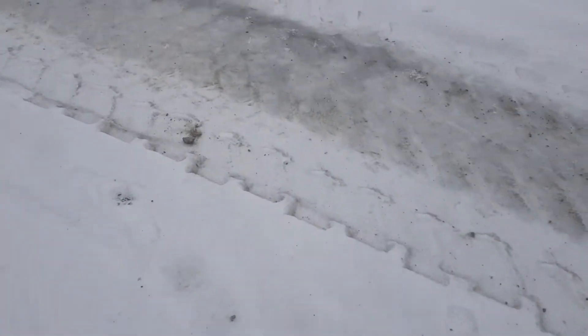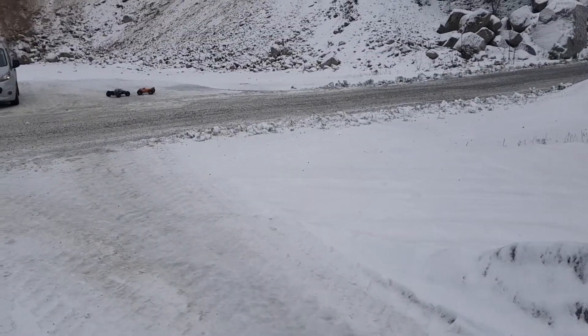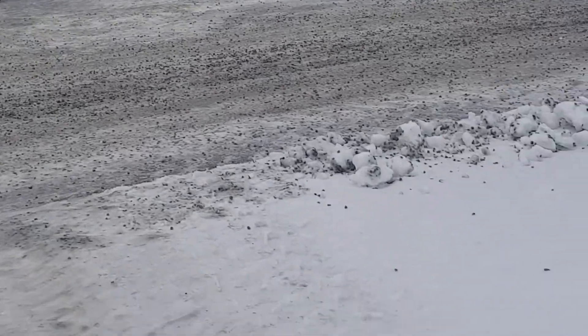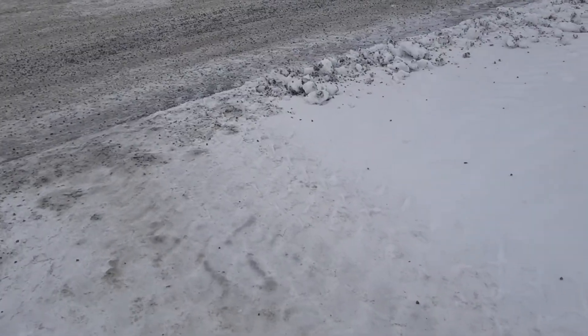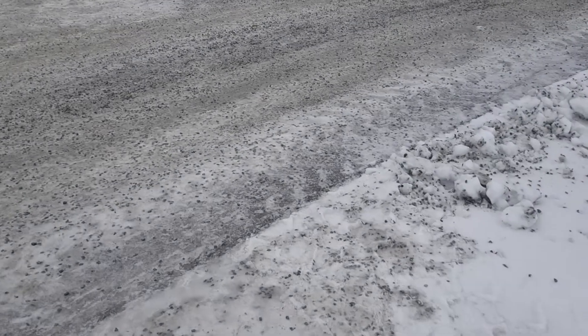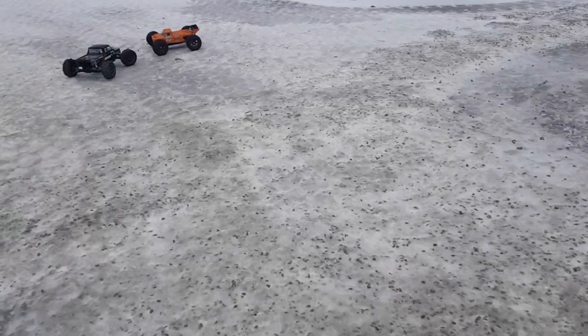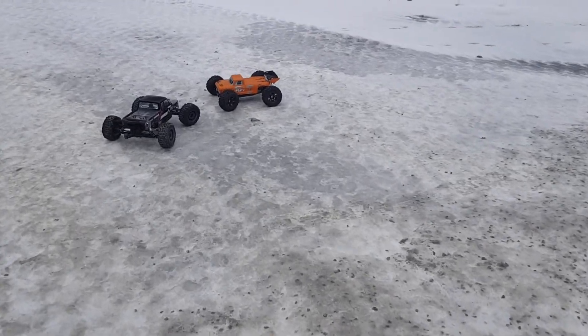It is much colder today, so we do know what that means. The plastic doesn't like it at all. But no one remembers a coward, so I'm just gonna send it.